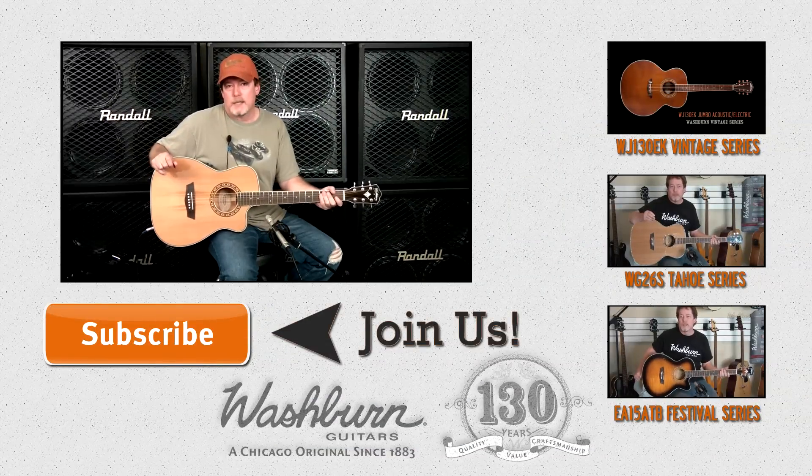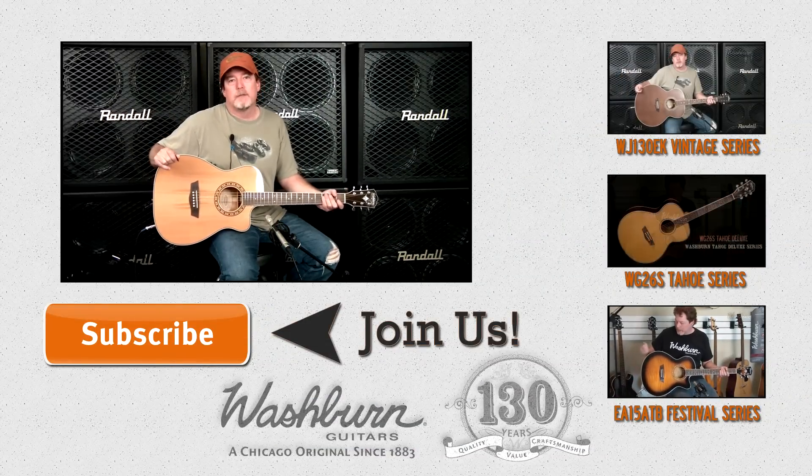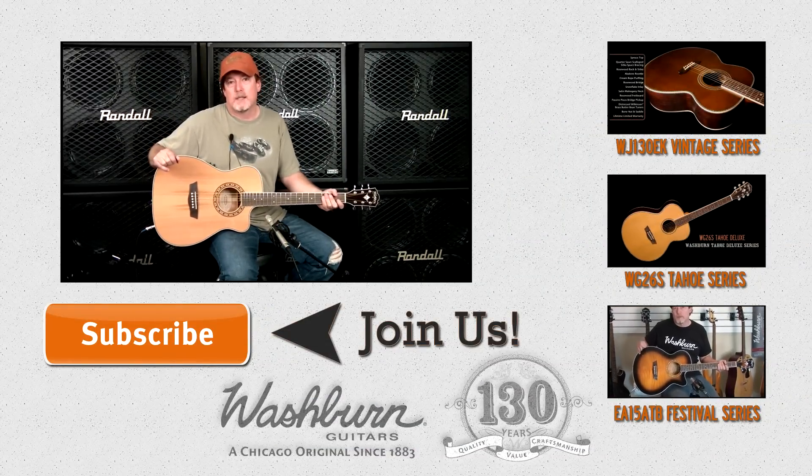So that's the WF11SCE acoustic electric guitar. For more information, visit washburn.com and I'll see you in the next video.